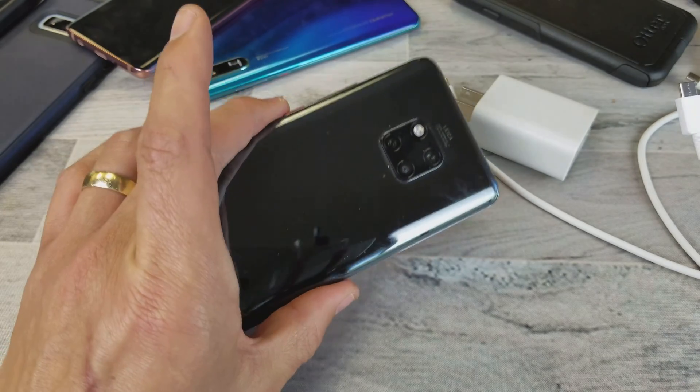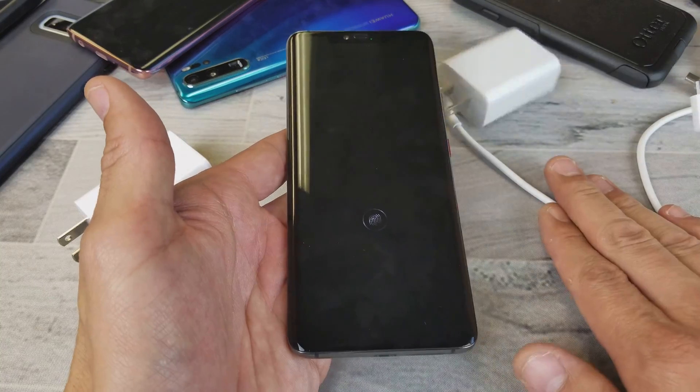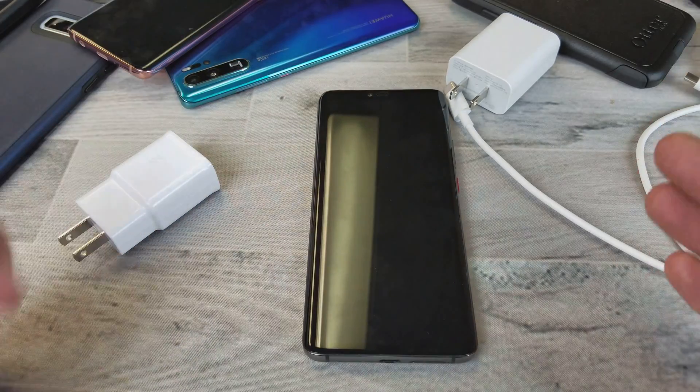Hey, what is going on guys? So you have a Huawei Mate 20 Pro here. I'm going to show you how to charge using quick charge via cable. I'm going to give you some troubleshooting tips.